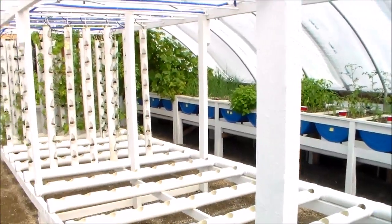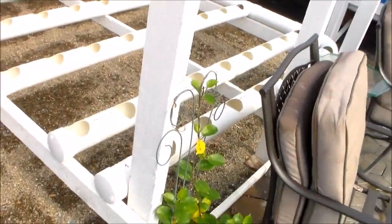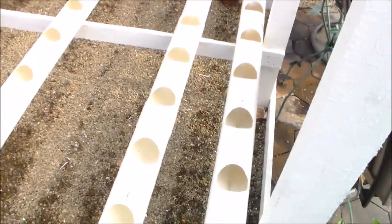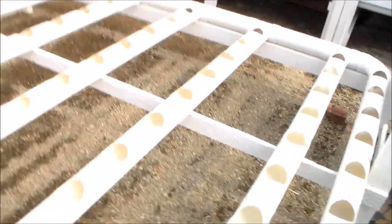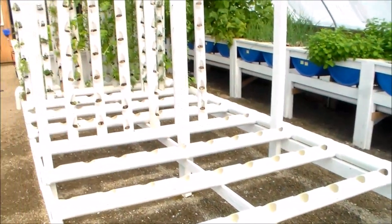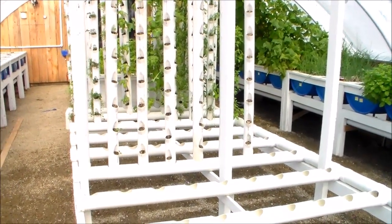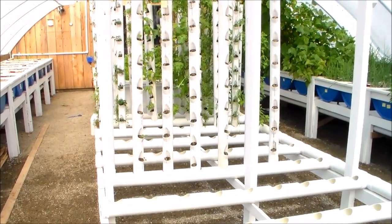The center of the greenhouse is this structure — you can see a lot of work still to be done. This is the grid work, the drain system. It all tapers down to that far corner on the right, and that feeds into the sump tank in the ground.